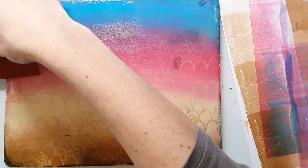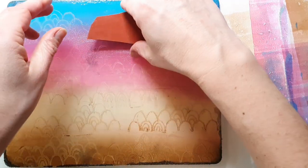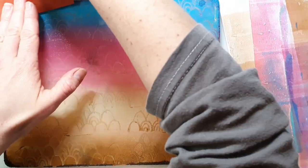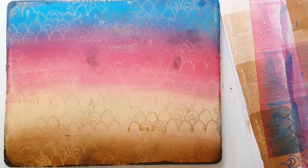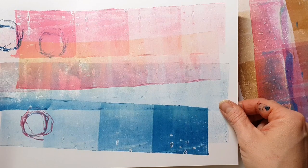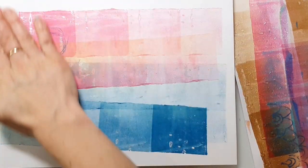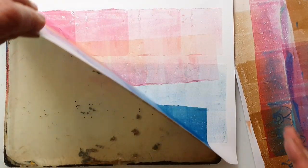This stamp is also one of my favorites and I think I ran out of acrylic blocks, so that's why I'm using it without one. It's a bit difficult because you have to take care that you don't touch the jelly plate every time, but this stamp makes really nice patterns. Here you can see that I'm printing on the other side of the paper where I've already cleaned my brayer.